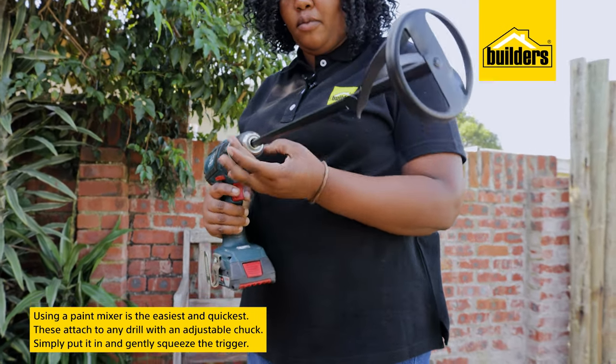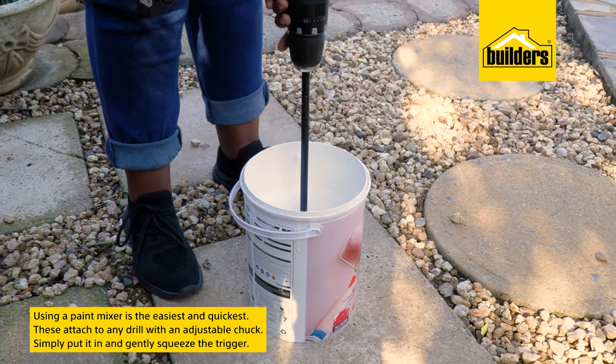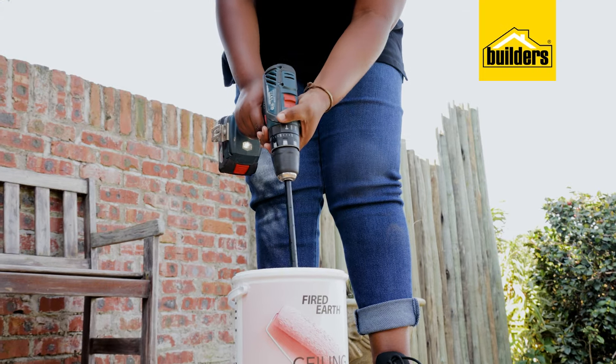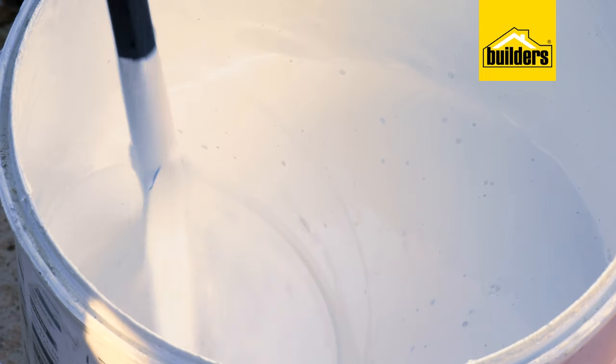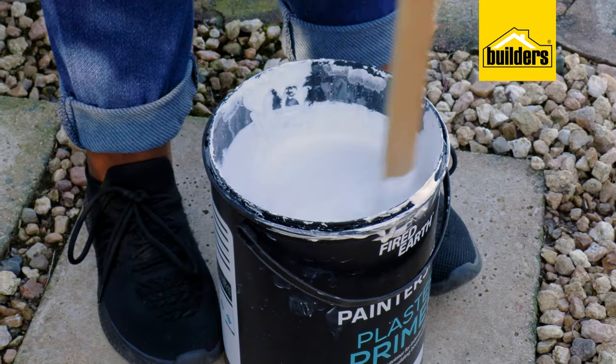Using a paint mixer is the easiest and quickest option. These attach to any drill with an adjustable chuck — simply put it into the tin and gently squeeze the trigger. Don't go to full speed, as it's probably going to make a mess. These paint stirrers agitate the solids at the bottom of the tin.